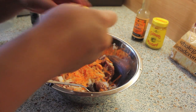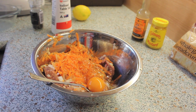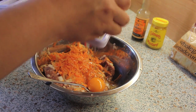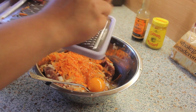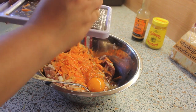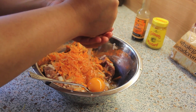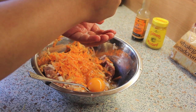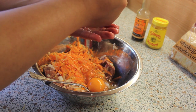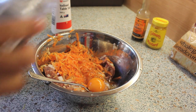Now we can add our egg. We're gonna be adding the zest of a lemon for some tangy flavor and then add the juice as well. Now we're gonna generously season it with pepper and salt.